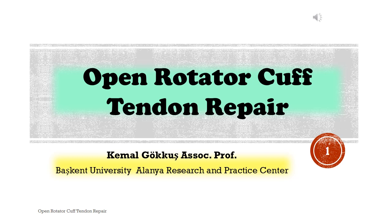Open Rotator Cuff Tendon Repair. A hybrid video that includes the classic knowledge with real case video. Kamal Gokus, Associate Professor, Bas Kent University Alanya Research and Practice Center.